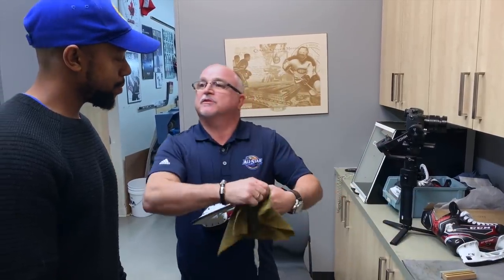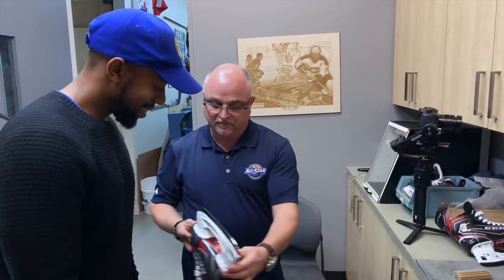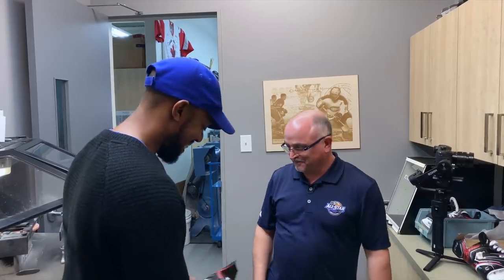We're square! I use a leather strop — this takes away any remaining micro burrs on the blade. Thank you so much for showing me that. I just helped sharpen my first pair of custom CCM skates. Thank you very much — I really appreciate it.